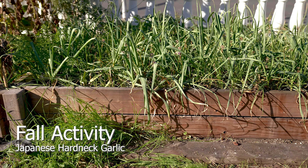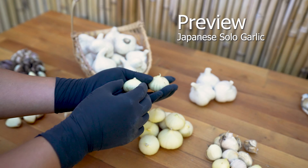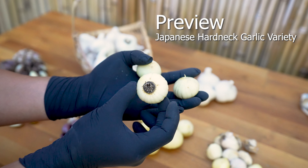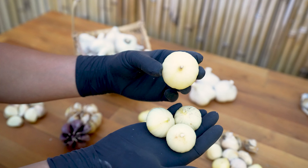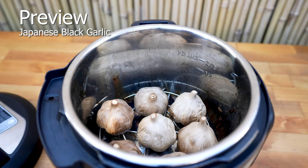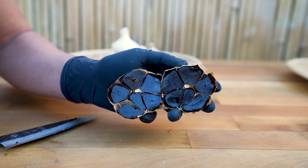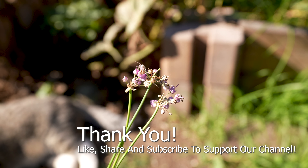Explore this channel for an upcoming video about Japanese garlic. Japanese solo garlic, grown from a single clove — many describe this as an anomaly, but it can easily be accomplished. Japanese hardneck garlic is the best variety for aging black garlic due to its compact shape, large bulbs, and extraordinary flavor profile. Like, share, and subscribe if you found value in any of these videos.